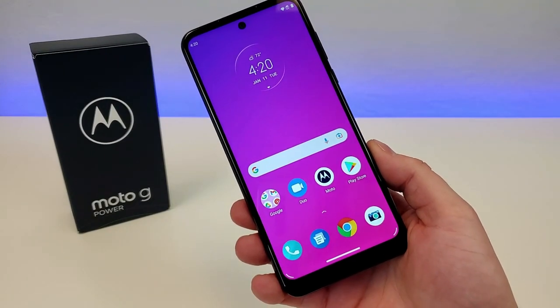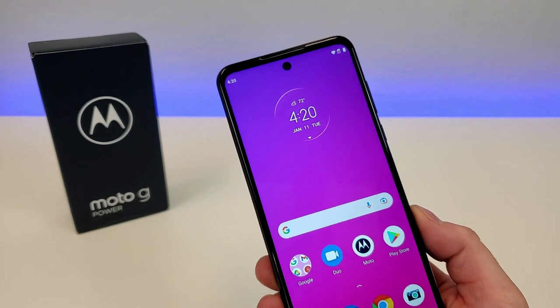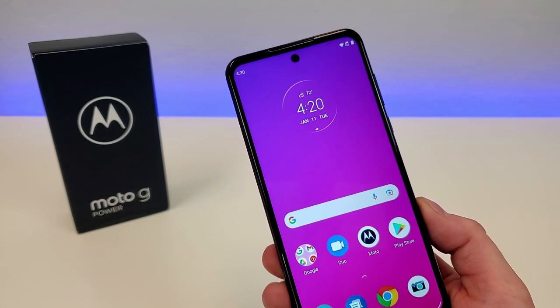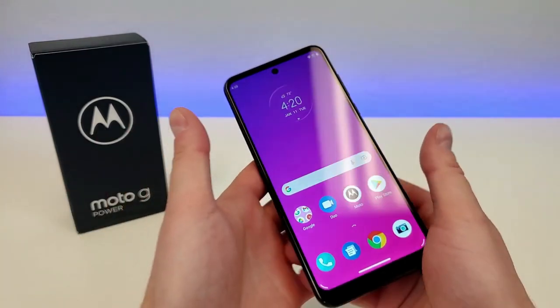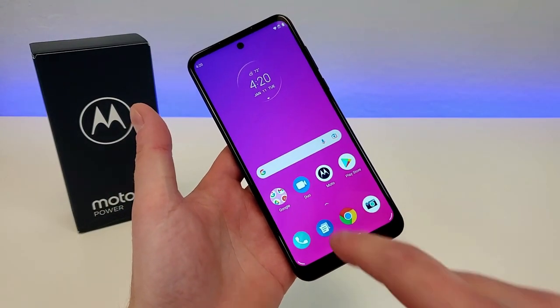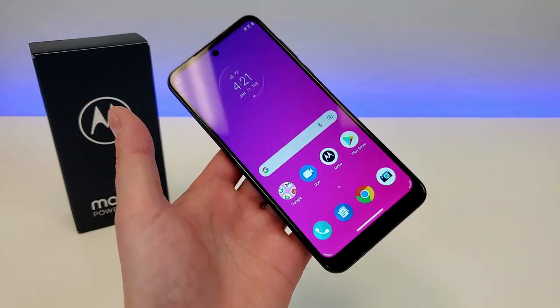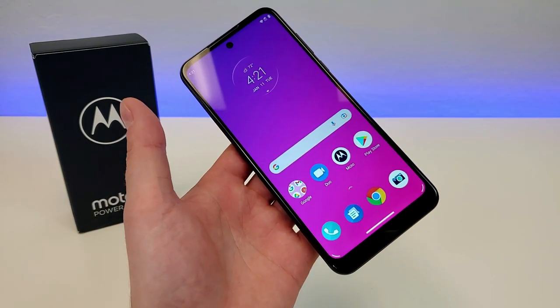In addition to being 6.5 inches, the display is an IPS LCD display. It features a refresh rate of 90Hz, which is an improvement over the Moto G Power 2021, where we got a 60Hz refresh rate. By having that 90Hz refresh rate, everything just moves a little bit smoother on the display. For the most part, that won't be very noticeable, but it is a slightly premium touch to add to the phone.